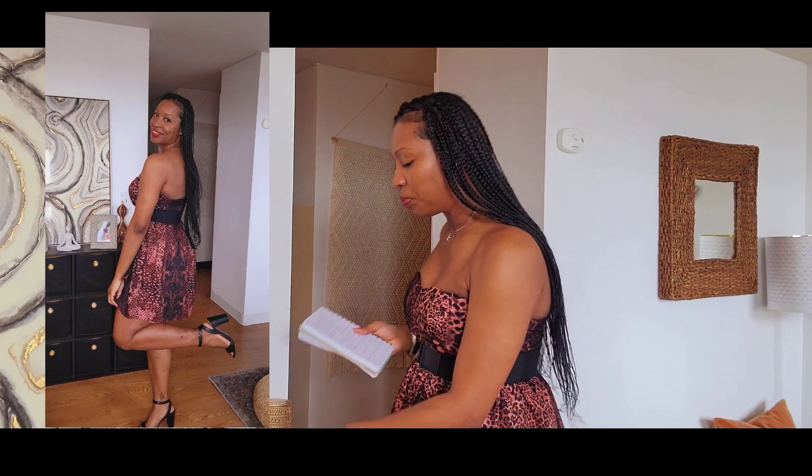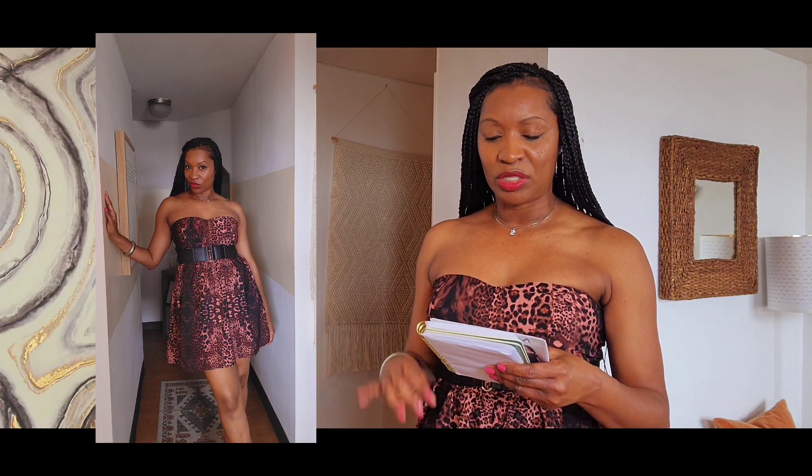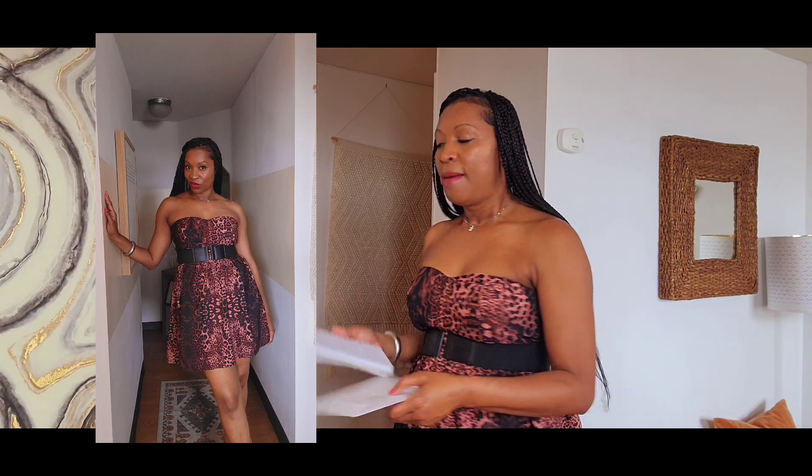I would also say use the recommended fabrics for this, which would be your crepes, linen, cotton blends, shallies, and sable knits. Because of the gathering of the skirt, I would definitely use a flowy fabric — you want it to be able to flow in the wind. It's such a cute dress. I'm so glad I ended up making both the dress and the shirt.